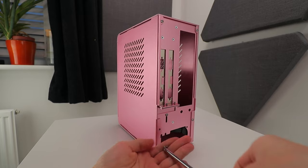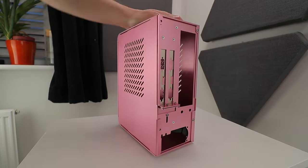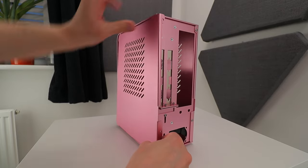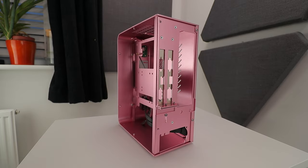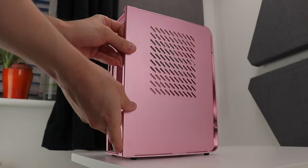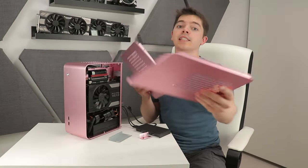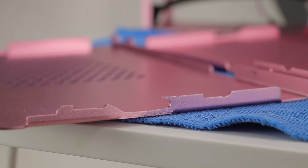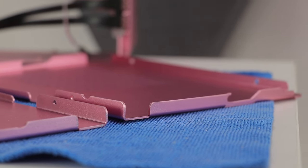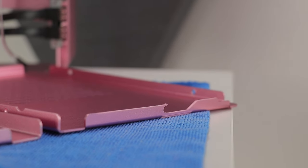Removing the panels is a little awkward. After removing two screws per side panel at the rear of the case, the panels need encouraging backwards before they come free. There are no handles or tabs to grip. Once off, you can see the panels are very slightly different from each other — presumably to prevent you replacing the wrong panel on the wrong side. The retention mechanism is quite strong overall.